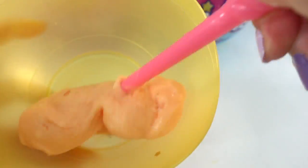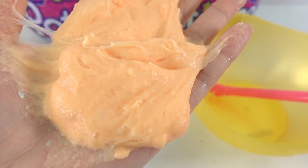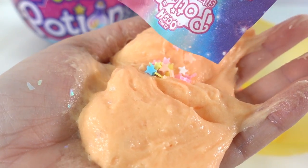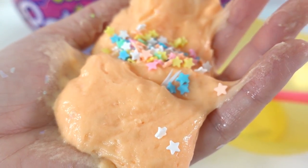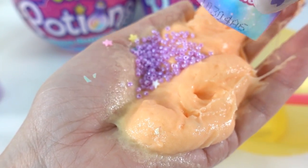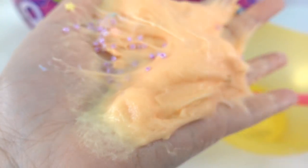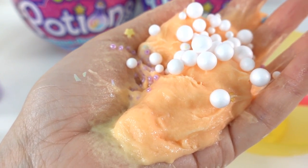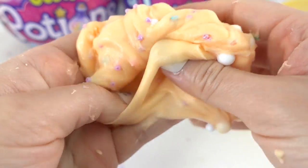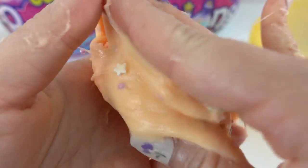Here's the next one — this one is orange, still a little bit slimy. Let's go ahead and add the unicorn surprises. The first bag — we got some stars. Mix that in. Here comes the next bag — oh, lavender beads! And the third bag — we got some star foam balls. That's gotten much better. Take a look — it's light orange. You can see the little beads and the stars inside. This one's really nice and soft.